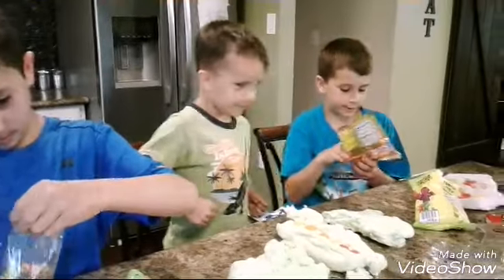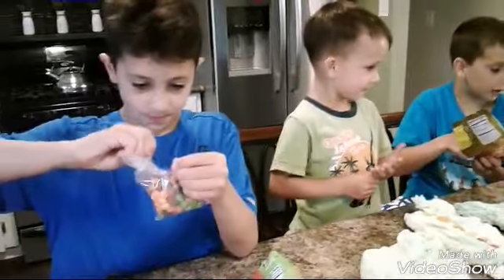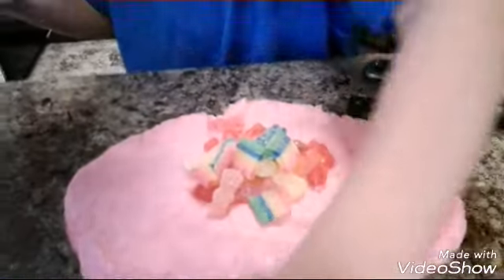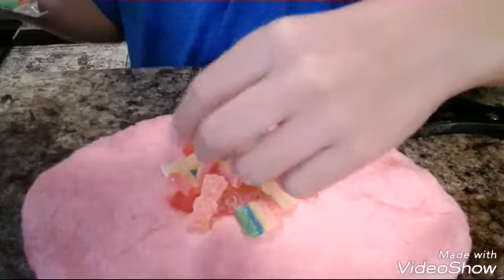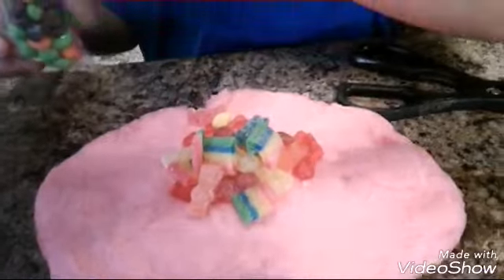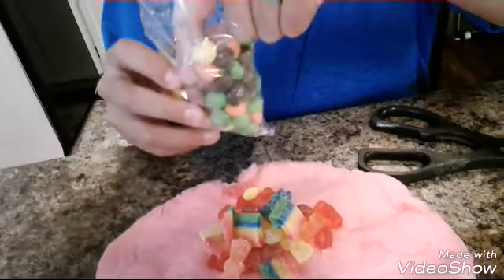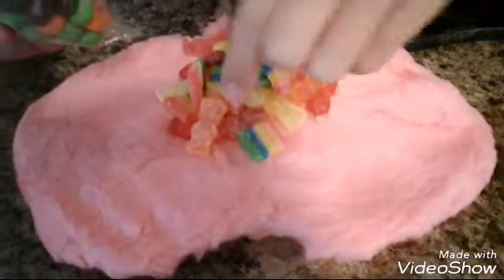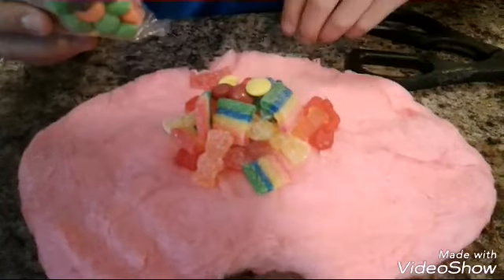Hudson, are you serious? You dropped a fork on the ground. Okay, taste it. Skittles are going everywhere! Skittles, Skittles, Skittles. The Skittles aren't going everywhere.